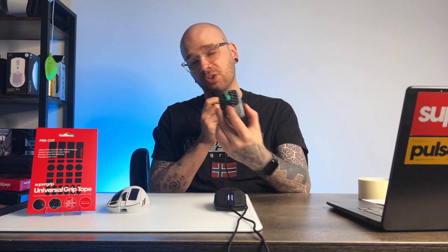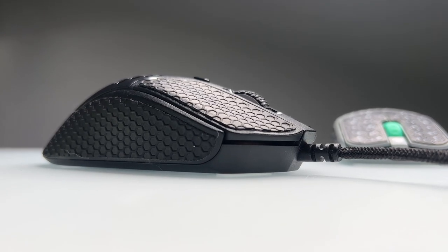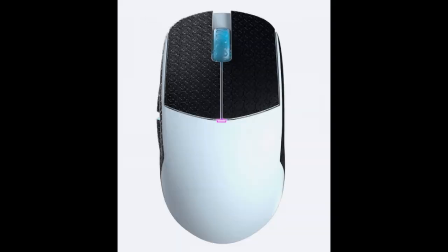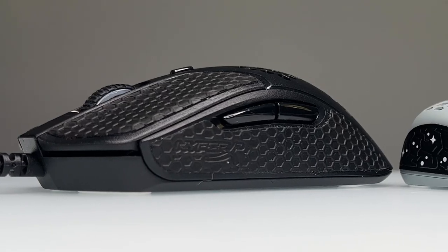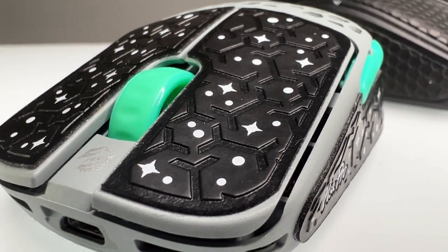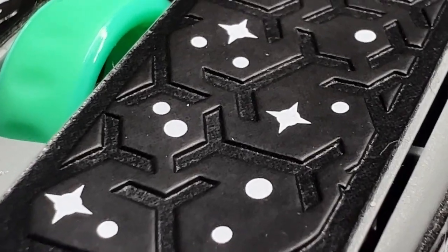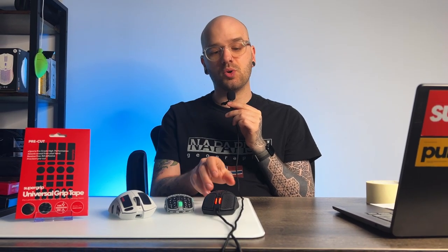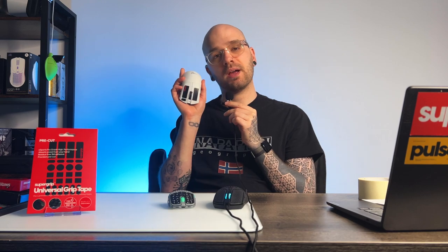The Pulsar Supergrips aims to do something a bit different compared to the competition. For those unfamiliar with the concept of grip tape, it is sometimes sold with a mouse as a little bonus. You can also buy them separately pre-cut for your mouse specifically, and commonly it will look like this — most of the tape covers the main buttons and sides completely. I've tried a few mice with this type of grip tape and I'm not that keen on them. Instead of covering the mouse on the sides and buttons like you'd normally find, Pulsar aimed to do something a bit different. So let's take a look at my DeathAdder V3 Pro as an example.